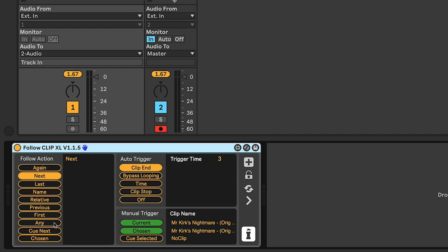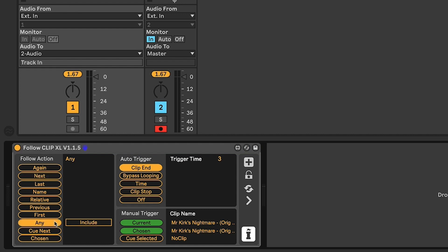So that was realistically the original intention for Follow Clip XL — to perform those automatic follow actions moving down the set. We wanted to give all of the other options that follow actions have, and we got requests from people using them in art installations to add some randomization. But generally speaking, Follow Clip XL I set and forget when I'm using it in this manner.